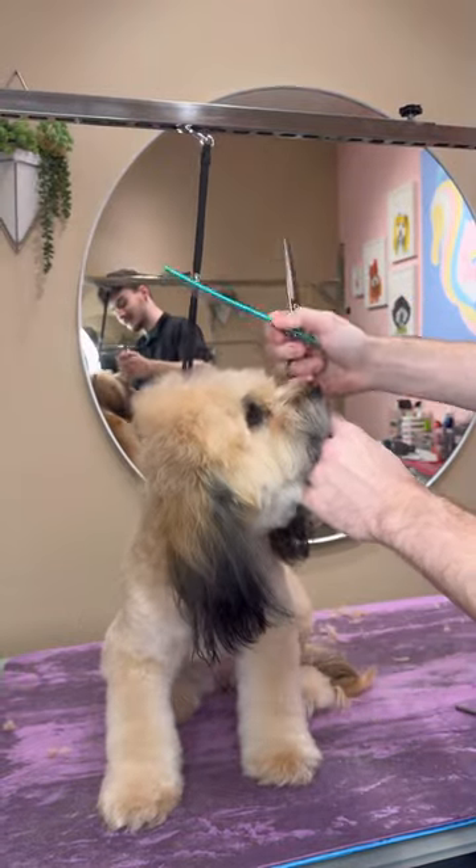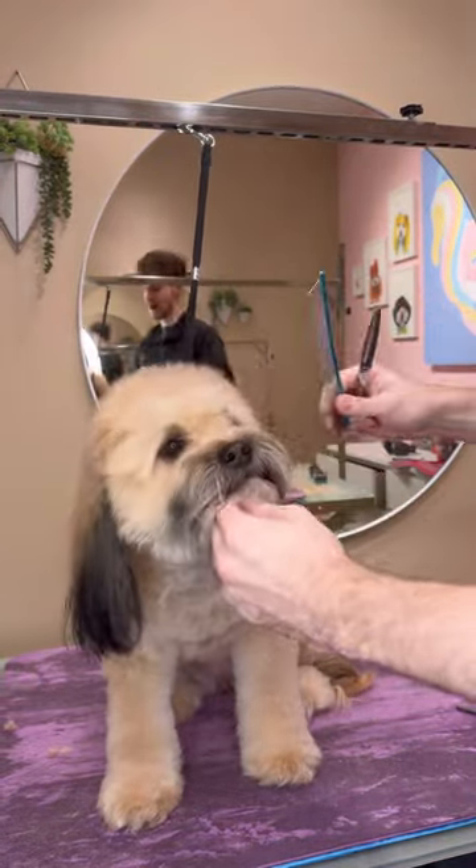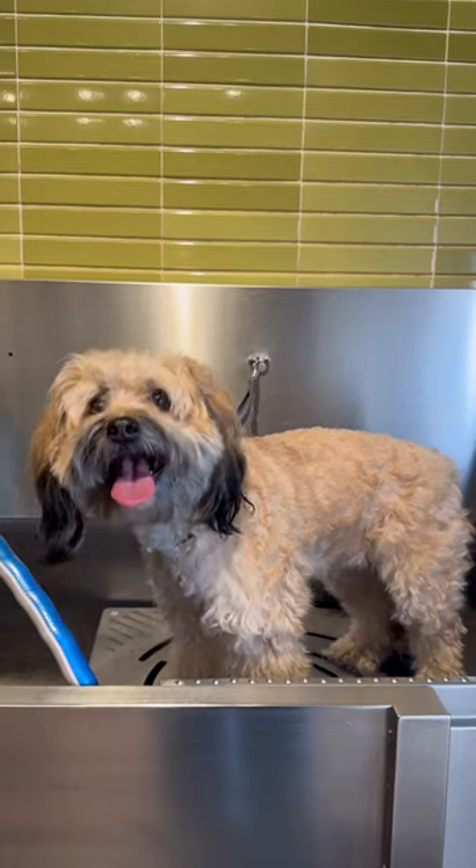This dog's forehead was chopped off, and I think she's a victim of at-home grooming. And it's fine, so that's why it's time to fix up Coco.